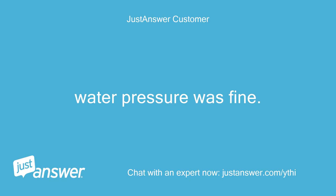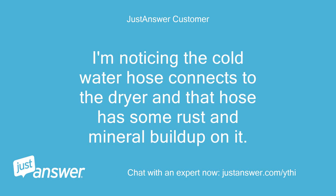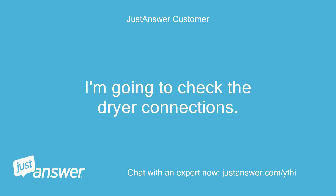Water pressure was fine. The flow filled up one gallon in 10 seconds on the shower setting of my sprayer. I'm noticing the cold water hose connects to the dryer and that hose has some rust and mineral buildup on it. I'm going to check the dryer connections.